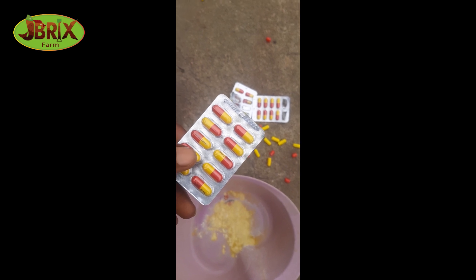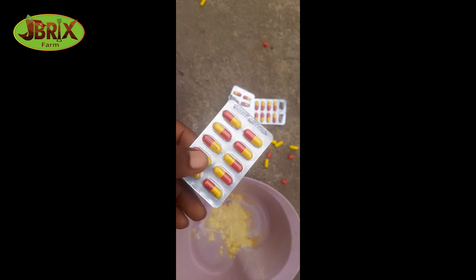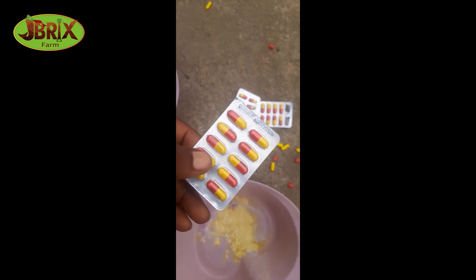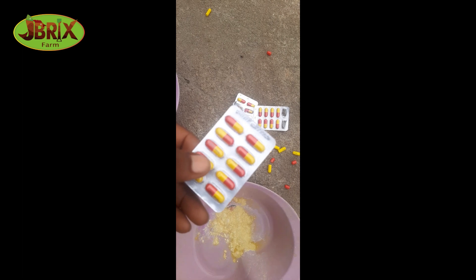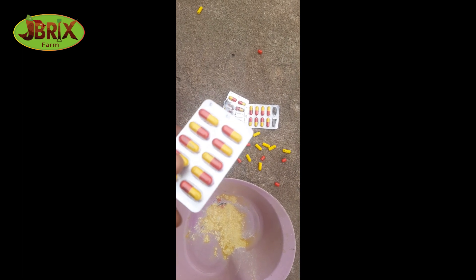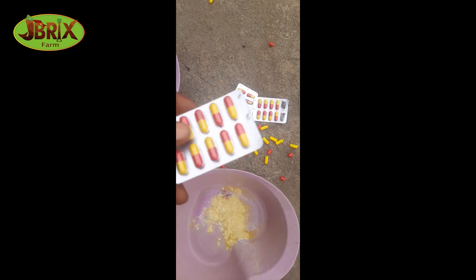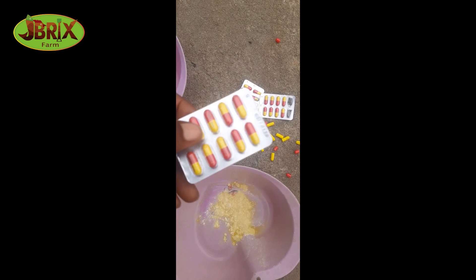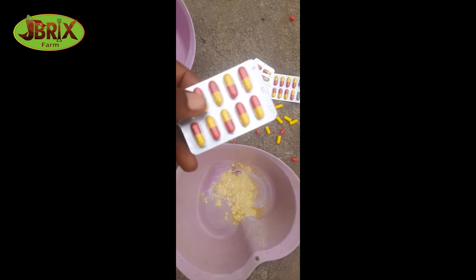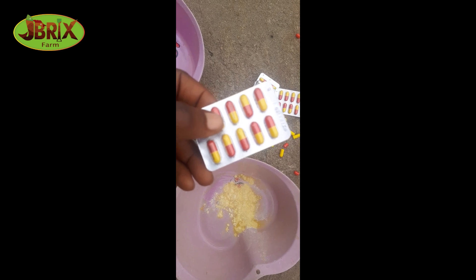Then you flush out the water and put in fresh water for them. I usually do this in the morning — my time is 7 a.m., Nigerian time. This is how I treat them. I'm going to show you how it's done. I break the capsule into this bowl, add some quantity of water, and mix it.